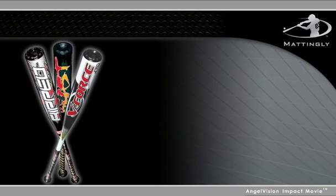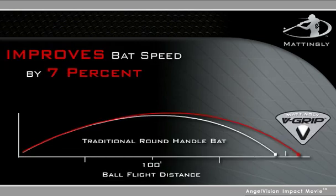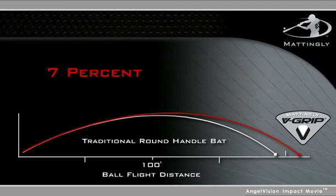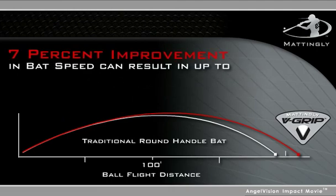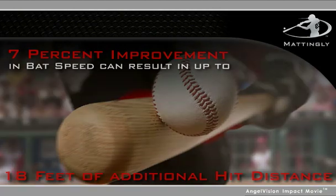Using a bat with V-Grip technology not only promotes good habits and sound fundamentals, but has been statistically shown to improve bat speed by 7% in youth players. A 7% improvement in bat speed can result in up to 18 feet of additional hit distance.